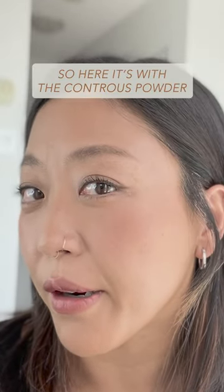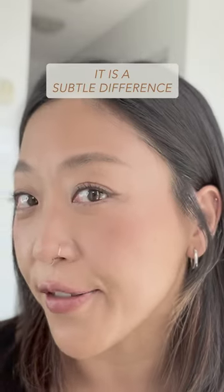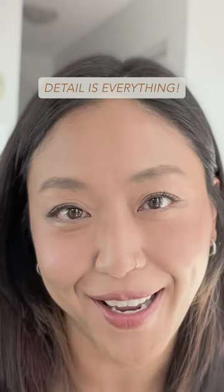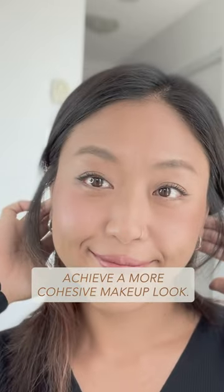Here's with the contour powder on top, and here's without it. It is a subtle difference, but remember, detail is everything. If you have a muted skin tone like me, this trick is going to help you achieve a more cohesive makeup look.